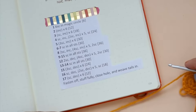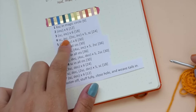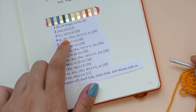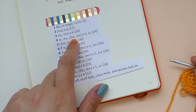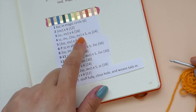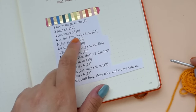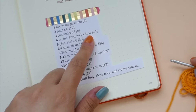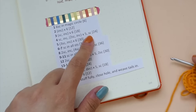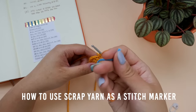In row 4, we are going to be making 1 single crochet into the first stitch, then increasing in the next, then making 1 single crochet per stitch for the next 2 stitches, and then increasing in the next. We will be repeating the 2 single crochet and increasing for a total of 5 times. And to end off the row, we will be making 1 single crochet in the final stitch. I will also show you how to use your scrap yarn as a stitch marker.